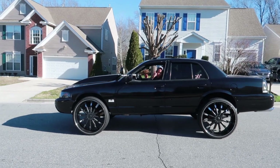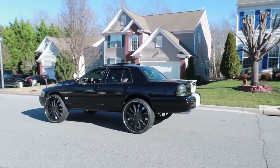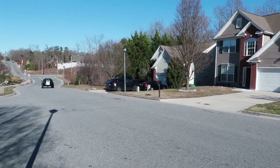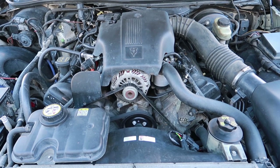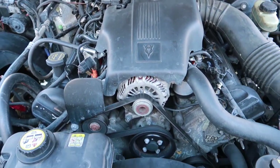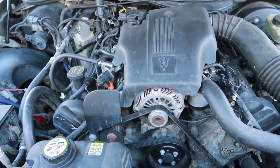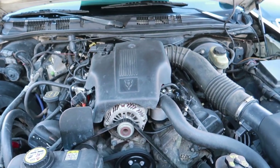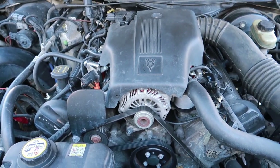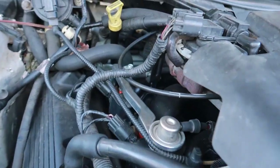Here's a few parts that may fail on your 4.6 V8. Ladies and gentlemen, please excuse my dirty engine bay, but what you are looking at is a 4.6 single overhead cam V8 motor. This is a police interceptor. Everything with the motor is stock. Give y'all a look around.